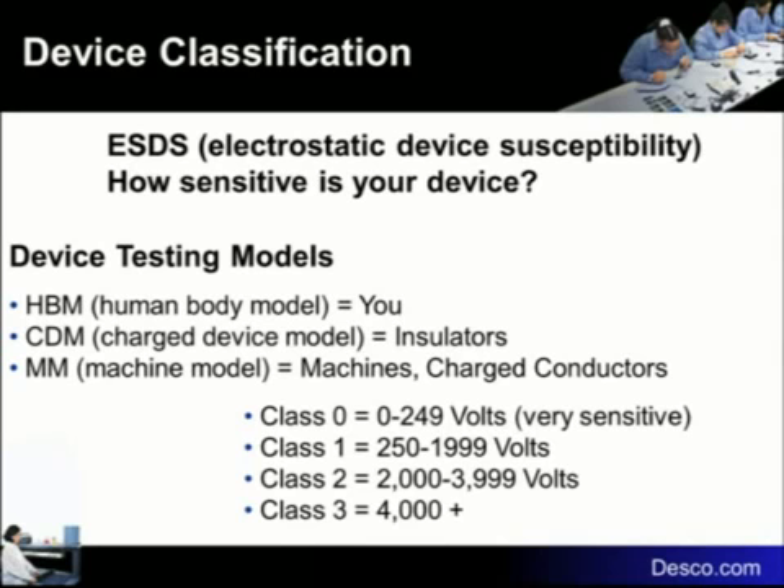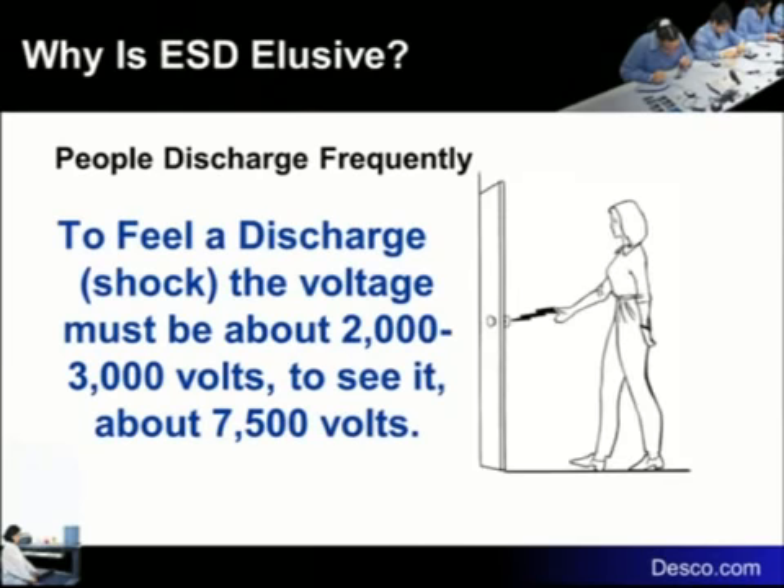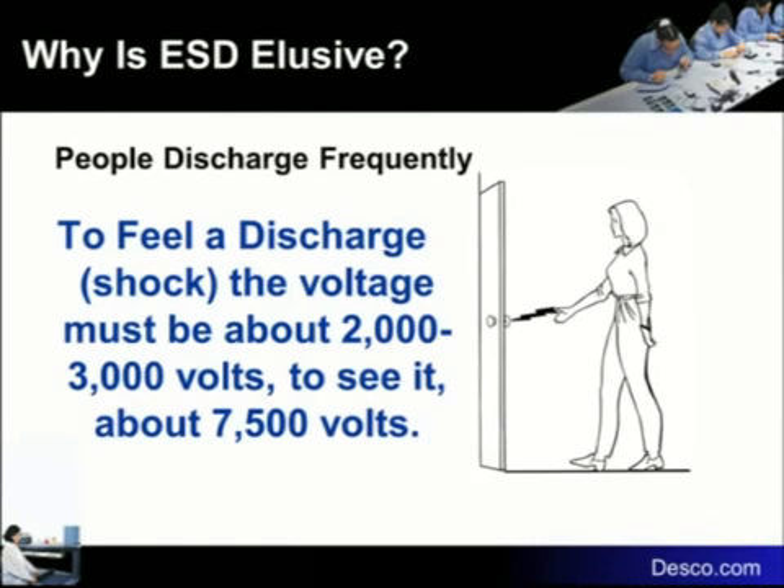100 volts — we were talking about some huge charges earlier. For you to feel a discharge, it's a minimum of 2,000 to 3,000 volts — that's just to feel it. For you to see that spark, it's about 7,500 volts. Rule of thumb: it's about 20,000 volts per inch of air gap.